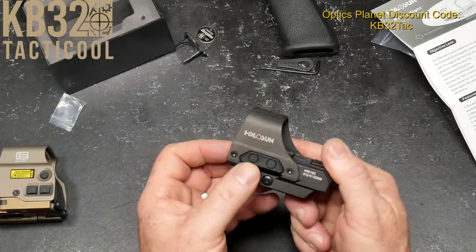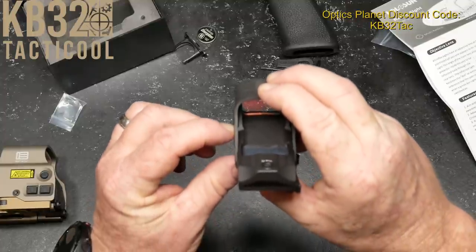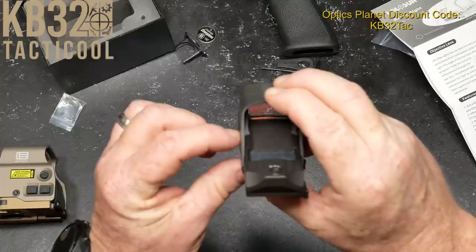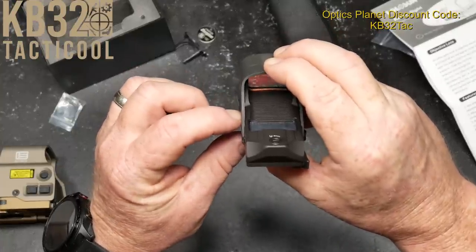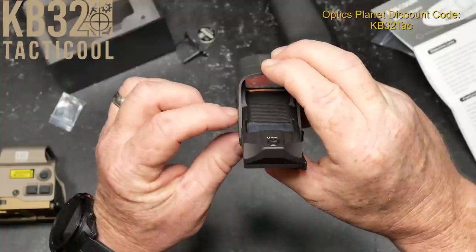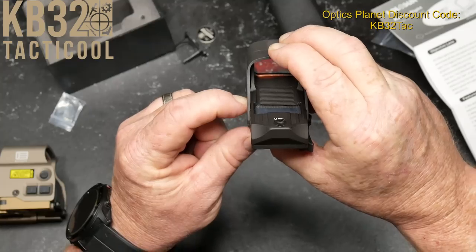You have plus and minus buttons over here. I'm betting if we hold down the plus button it's going to cycle modes. There are your brightness levels. Let's hold one down and see if we can change the reticle.